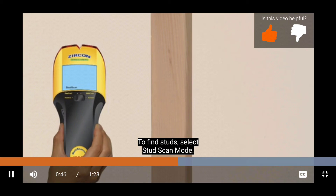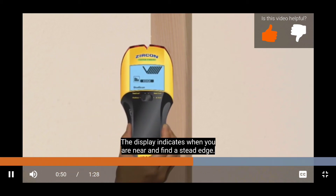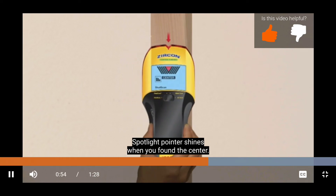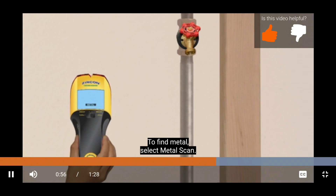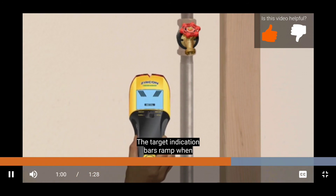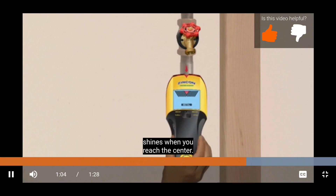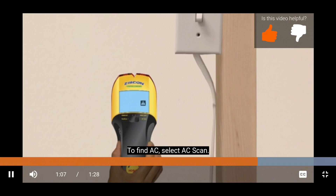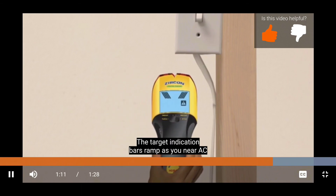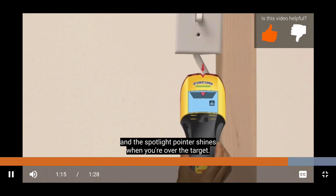To find studs, select stud scan mode. The display indicates when you near and find a stud edge. The spotlight pointer shines when you've found the center. To find metal, select metal scan. The target indication bars ramp when you near metal, and the spotlight pointer shines when you reach the center. To find AC, select AC scan. The target indication bars ramp as you near AC, and the spotlight pointer shines when you're over the target.